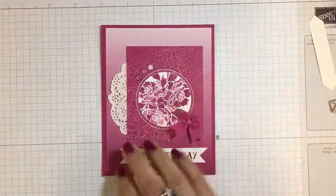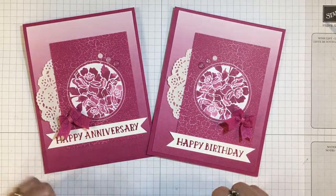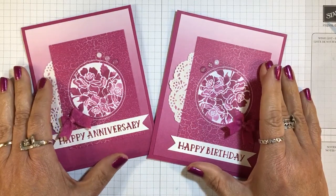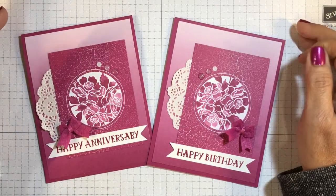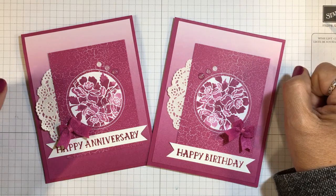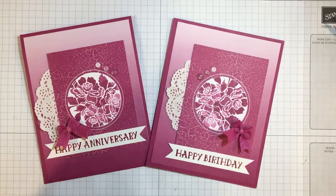There's an anniversary or birthday card idea featuring the new Berry Burst color — I love the Color Theory elements in our catalog. If you have any questions, let me know. Please visit my website at inkandinspirations.com and I will see you again soon. Take care, bye-bye!